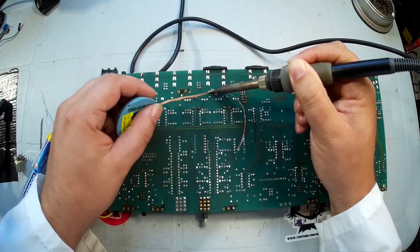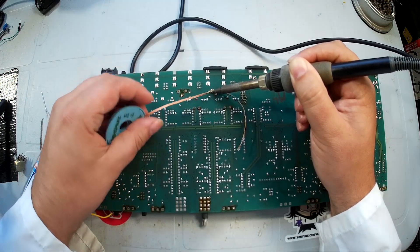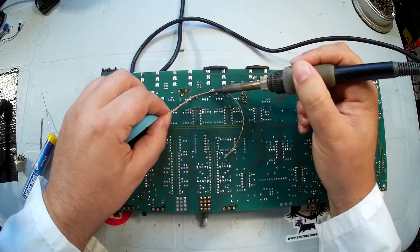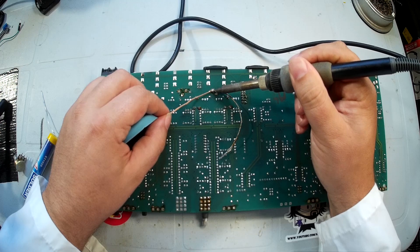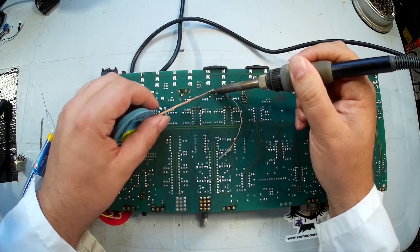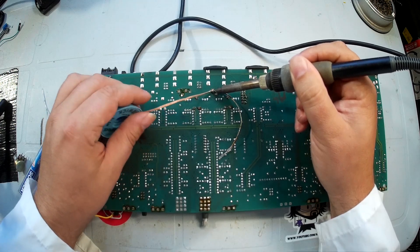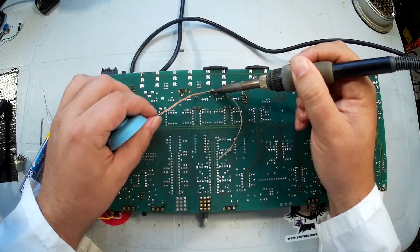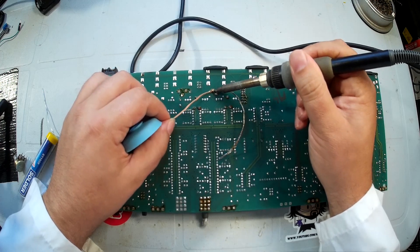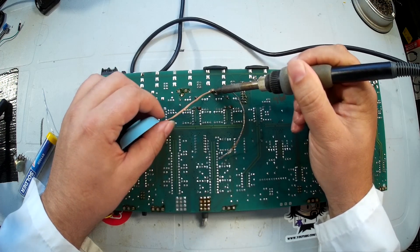We just tap the soldering iron against the solder braid so it heats up first. Solder naturally wants to flow to the source of the heat — whatever is hottest is where the solder wants to flow. The flux that's in the solder and in the solder wick also draws solder to it, so there are several pieces of the puzzle working in your favor here.